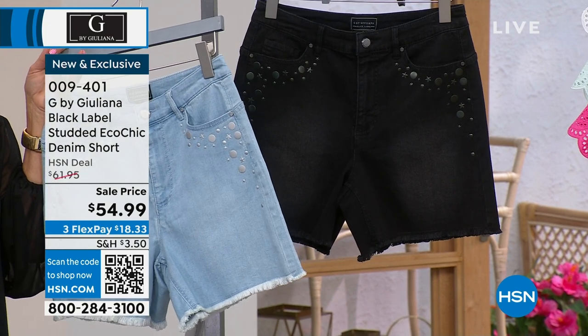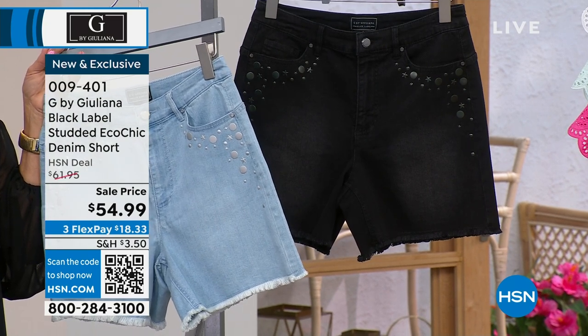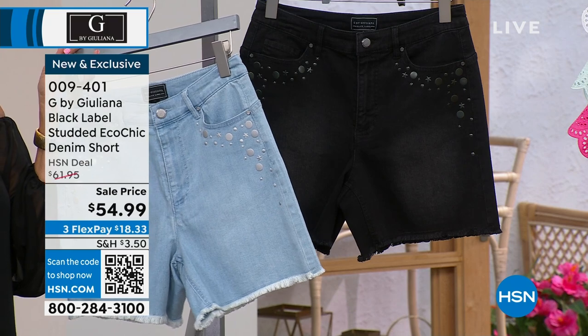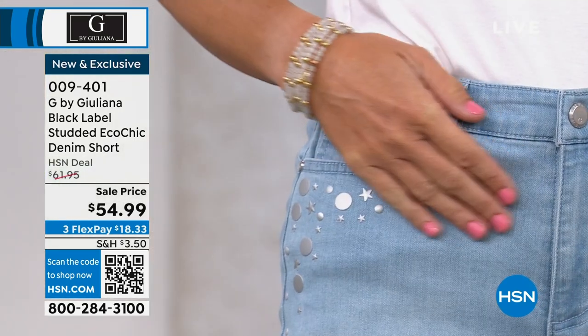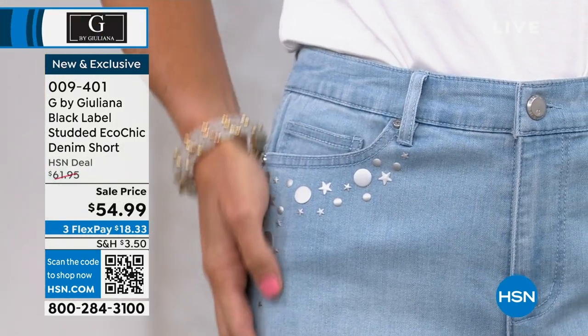The inseam on this is five inches, and again we're talking about spandex included, machine wash tumble dry, sizes zero through 24. So Juliana, explain EcoChic in case someone might not understand what that is.